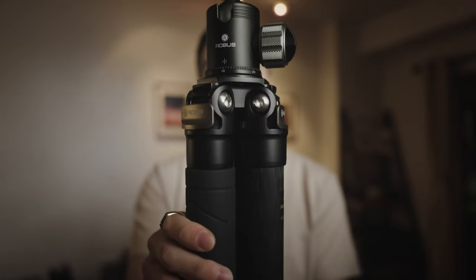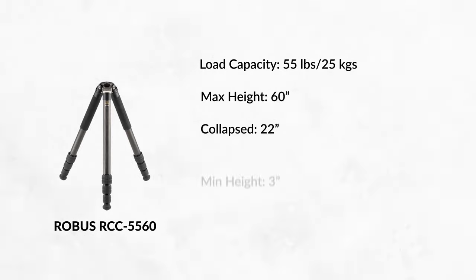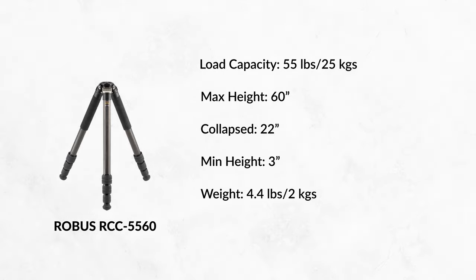And so this is where this Robus RCC 5560 comes in. This Robus tripod has a load capacity of 55 pounds. It has a maximum working height of 60 inches and a closed length of 22 inches. It can go as low as three inches off the ground if you splay the legs, and it weighs just under four and a half pounds. It's made up of carbon fiber and aluminum alloy. The build quality will remind you of other top-of-the-line brands like Gitzo, Really Right Stuff, Feisel.